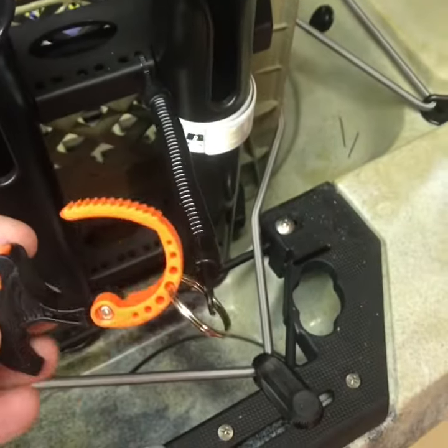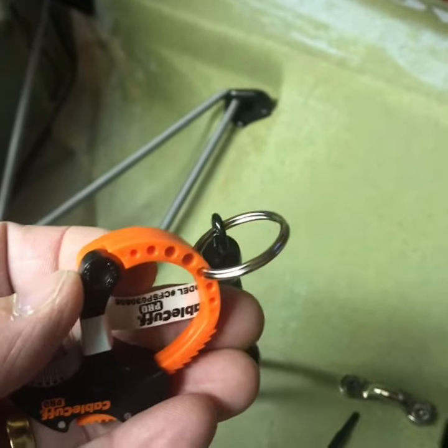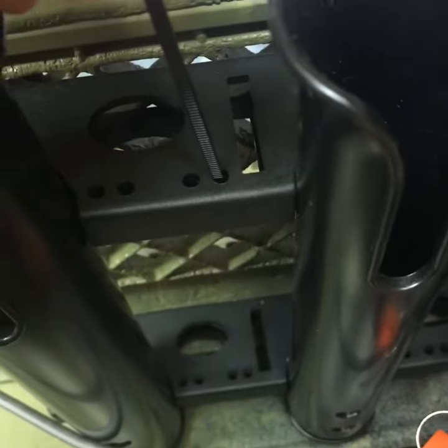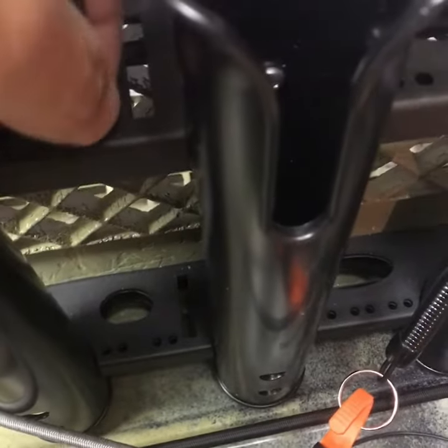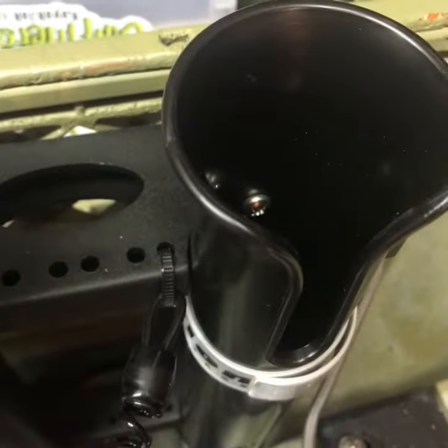So I'm going to show you how I connect these onto the crate here in just a sec. What you do is you take the split ring and slip it through the hole there. Take your plastic tie and slip it through one of the holes, and then you can put your split ring — or the end of your lanyard — in there. And that's easy.